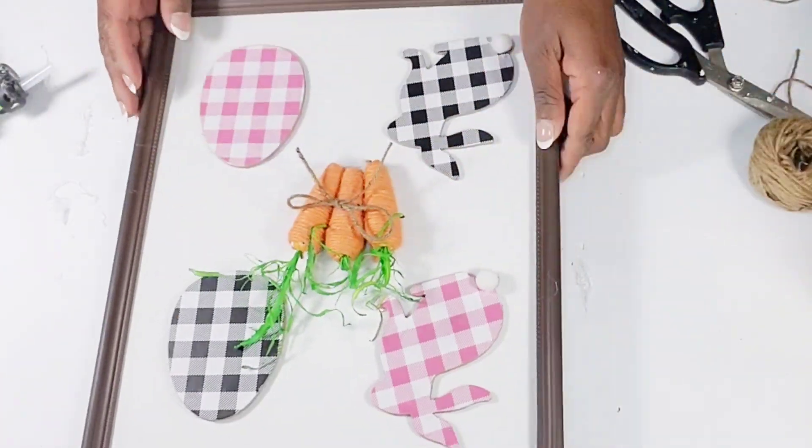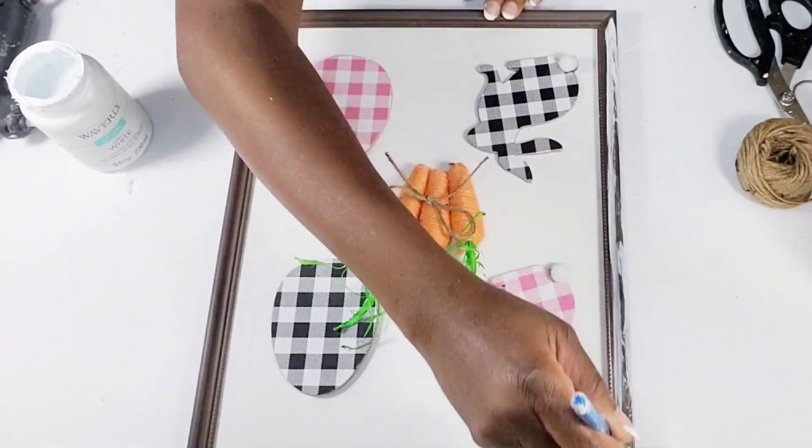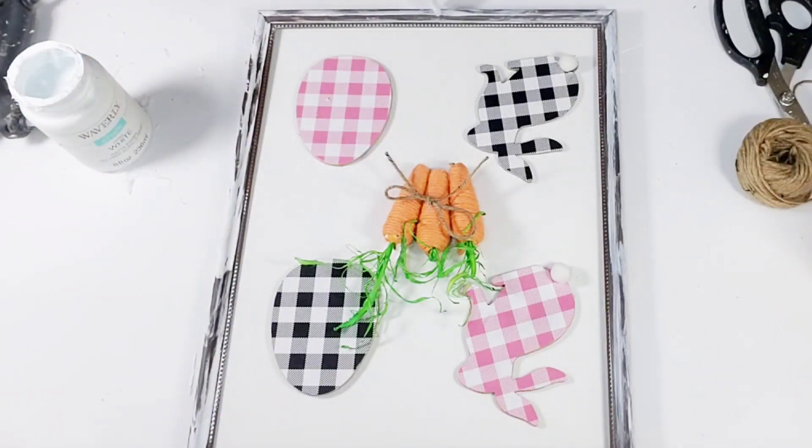Then I'm going to take a little white chalk paint and brush over the frame just to give it a little bit more of a farmhouse look. I didn't like the regular color of the frame by itself. After I get that complete, that will be it — and I think it turned out so cute.